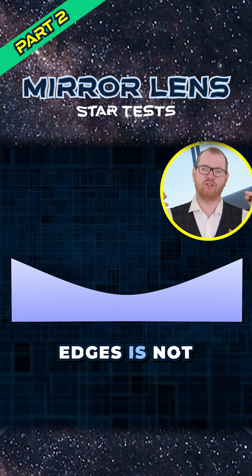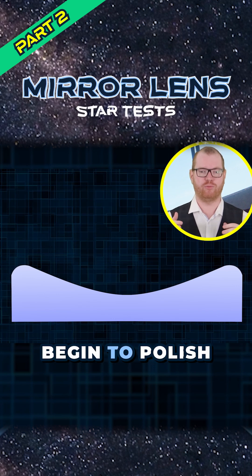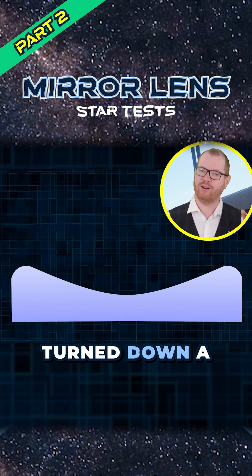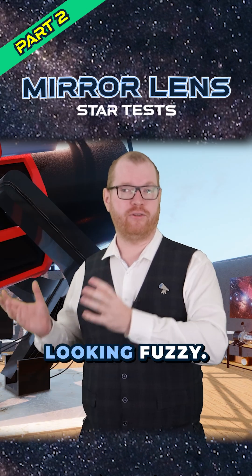But if the edge is not following that curve all the way to the edge — which is common when you begin to polish these mirrors — they get turned down a little bit, basically overpolished, and then you get the edges of your donut looking fuzzy.